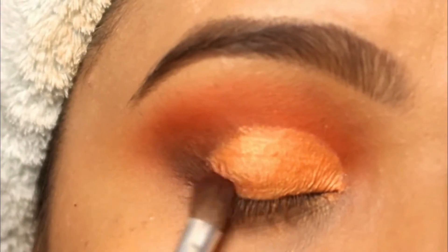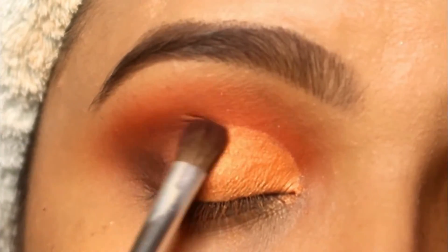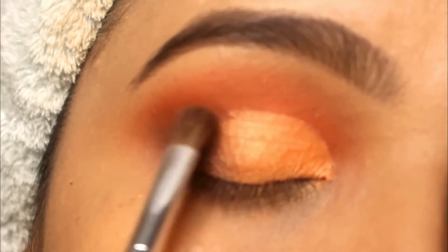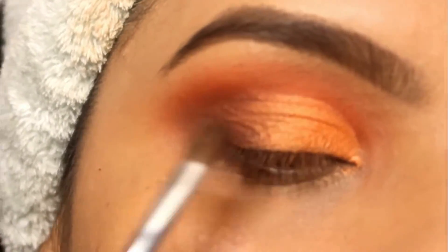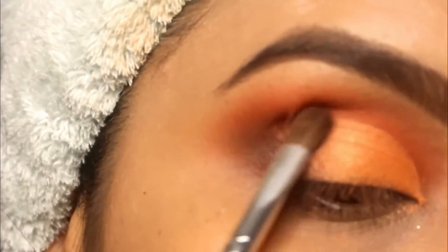Now I have picked black eyeshadow and I am blending it on the top of the cut crease to get a cleaner look. You can see how much of a good smokey effect is coming. We haven't used a very dark black eyeshadow here, but if you want, you can darken it a little bit more.